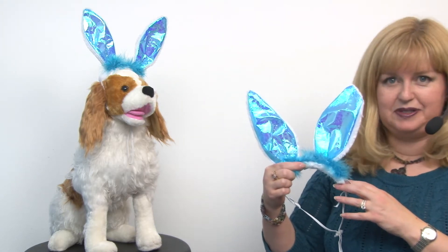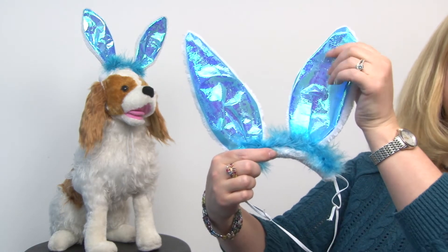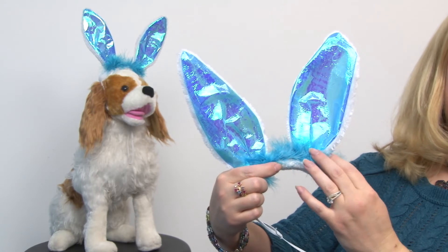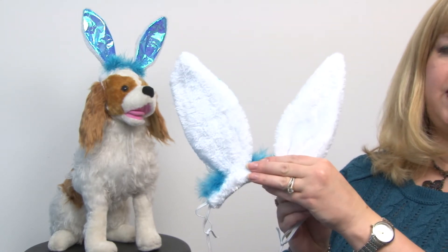Hello friends! It's Mary at Baxterboo.com and today we're taking a closer look at our Easter Bunny Ears Dog Costume Headpiece in Blue. These are lots of fun and feature an iridescent metallic type blue along with marabou feathers and they have white